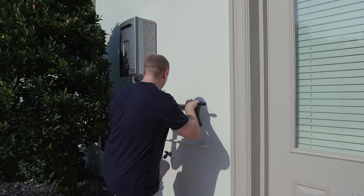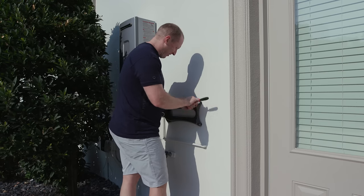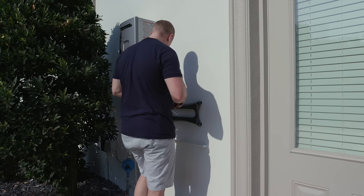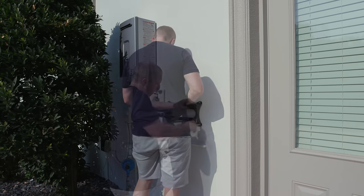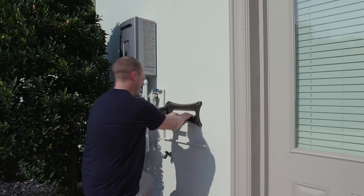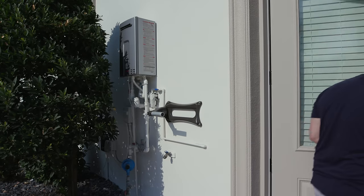You want this to be nice and solid, because this hose reel is smooth as silk and will last forever. That sucker is in. Now let's put this thing together.